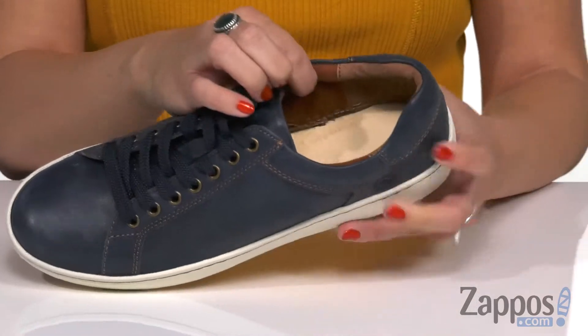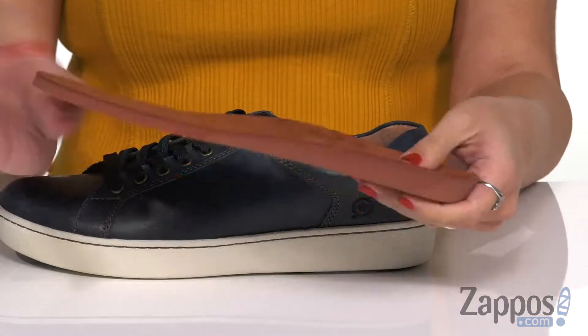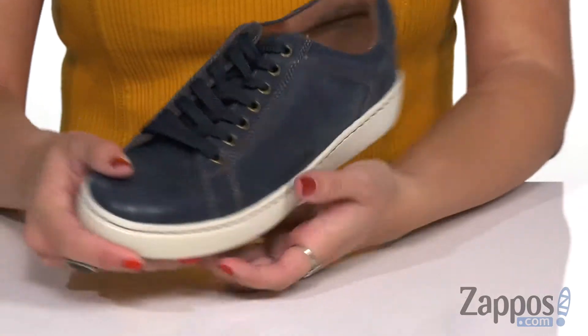Inside is going to give you a soft fabric lining, and it's got a microfiber lined removable footbed that's totally cushioned. It's nice and flexible too, with great flexibility with every step. It's got that Opanka hand-sewn construction all the way around the midsole.